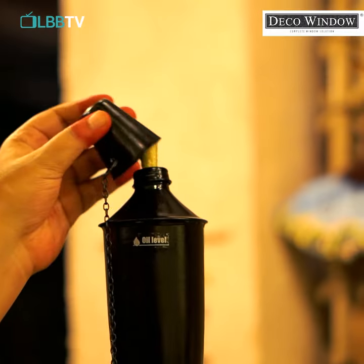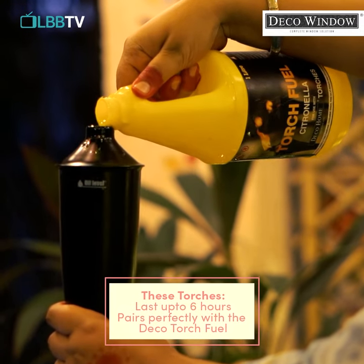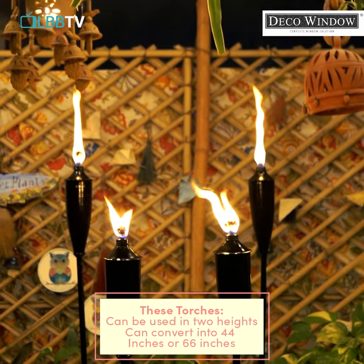Deco Window garden torches — fill it up with torch fuel once and you're good for the next six hours. Isn't that awesome? My go-to oil for this is Citronella oil by Deco Window. It lasts longer, produces less smoke and soot, and